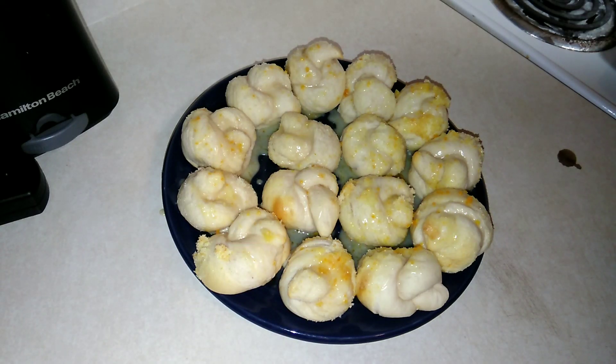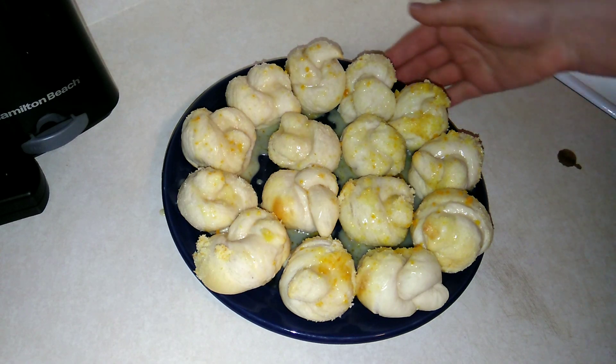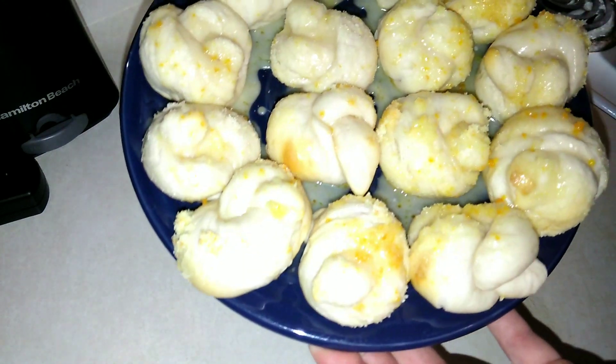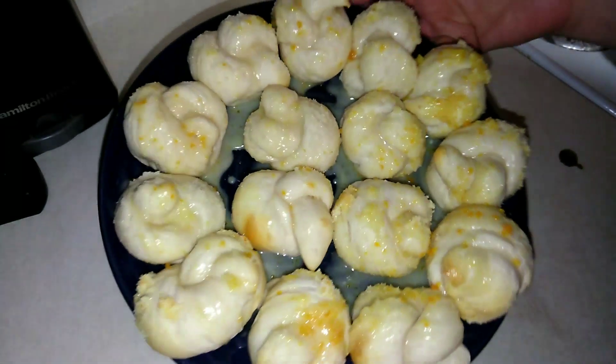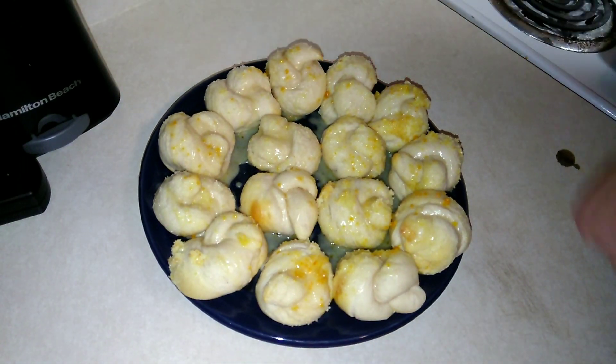Hello, thank you so much for coming back to watch this week's recipe. Today I made these homemade orange zest knots with orange drizzle. If you'd like to see how I made this and what you need, please keep on watching.